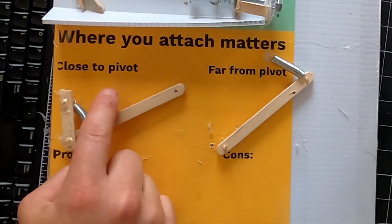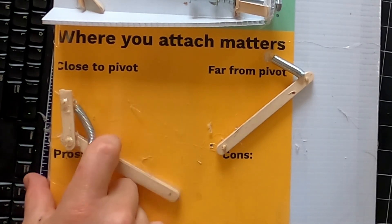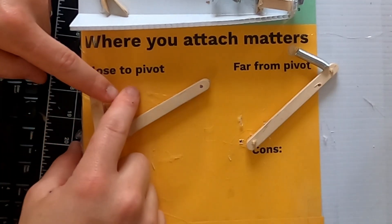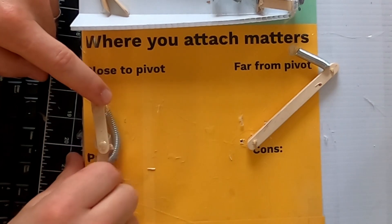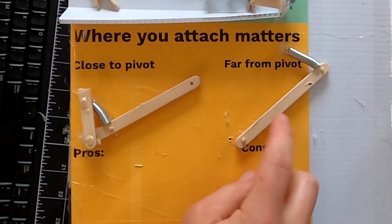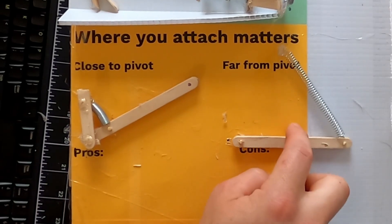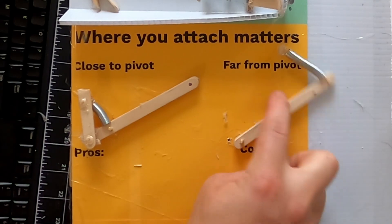Here is the close-to-pivot setup — if I pull right here, it moves quick and it's pretty snappy. I can't overstretch this smaller spring; it's a pretty safe setup. Where I have it set up far from the pivot, that same amount of force does almost nothing. If I push much, much harder, now it'll go almost as far, but this spring is in danger of being overstretched.